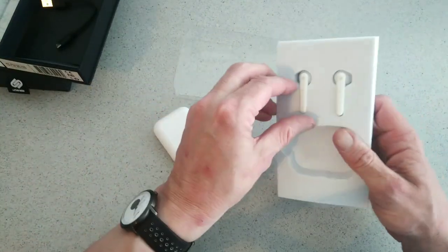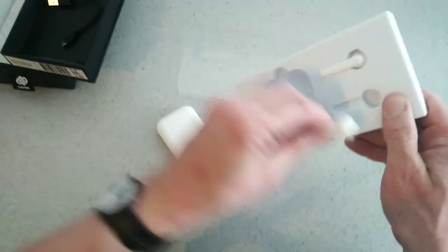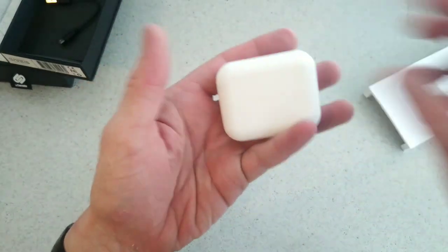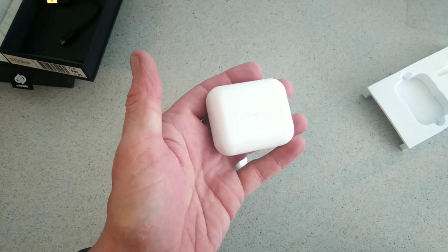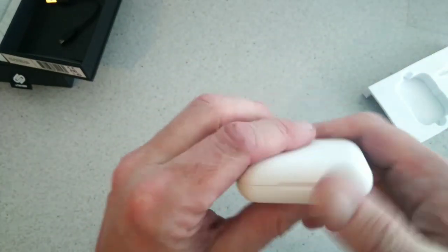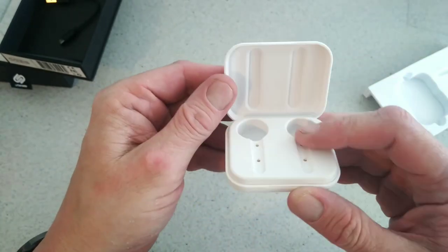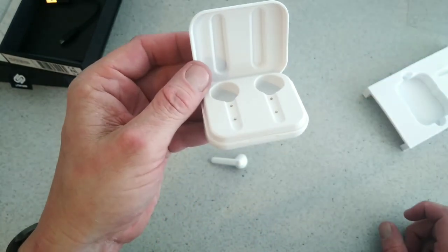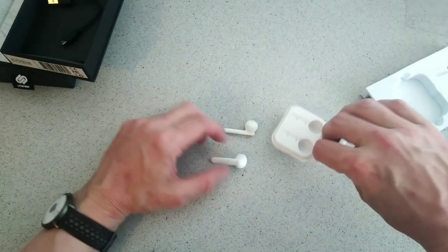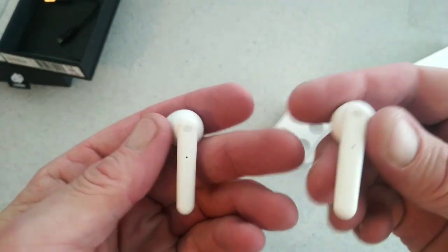Then you'll get your charging case and the buds themselves. Here's the case — it has Urbanista written on the front with a nice matte finish. There's the opening part at the front, an LED on the side, and the micro USB charging port.